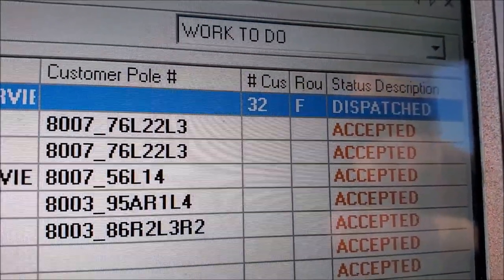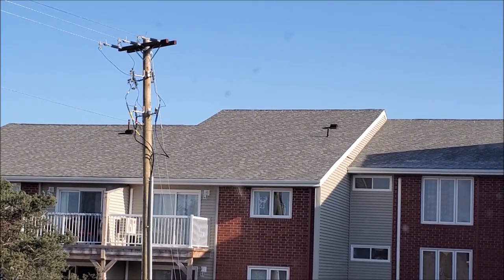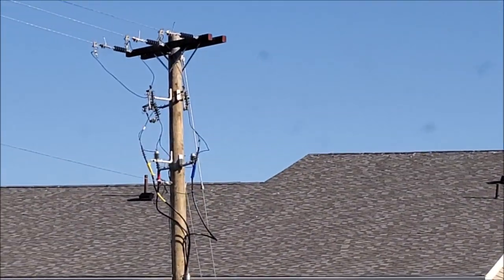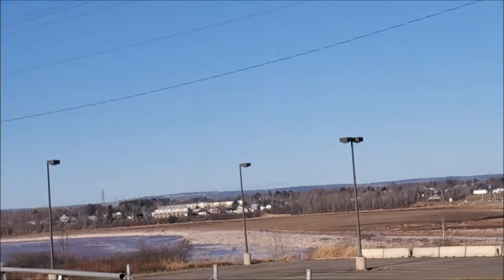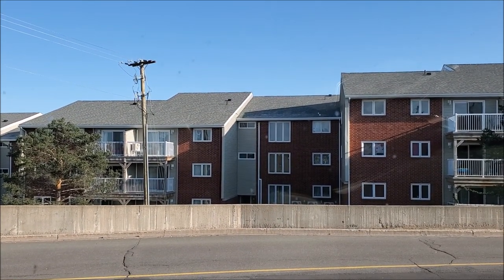Change of plans — a trouble call came in. The first thing I'll check for this particular call is that the cutouts are all closed in for the feed. You can see it's three phase — there's a pad mount transformer down over that embankment, but all three fuses are still closed. I can't see the line being out further down because if it was, there would be a fairly large outage in the area and I definitely would have received more phone calls by now. We'll head inside and take a look in the meter room.